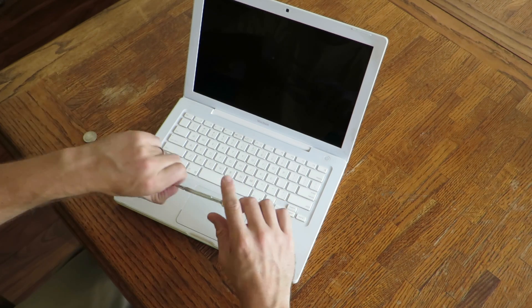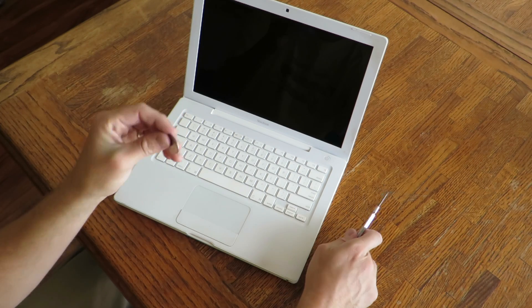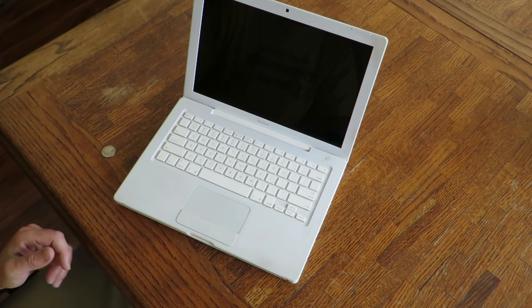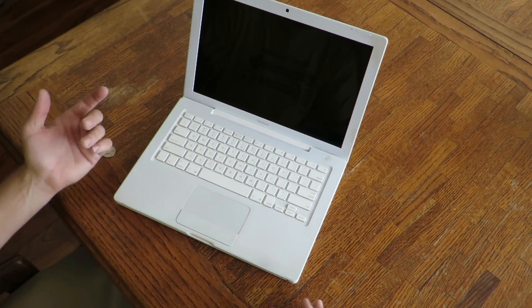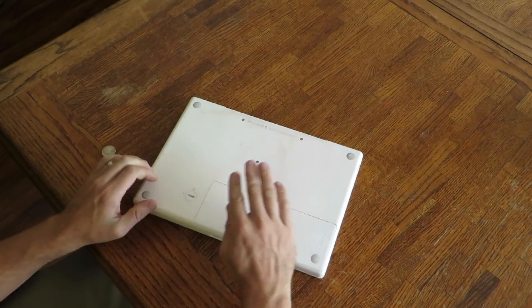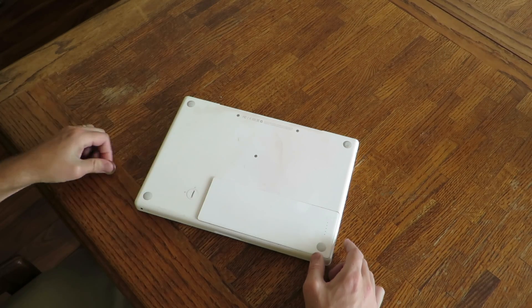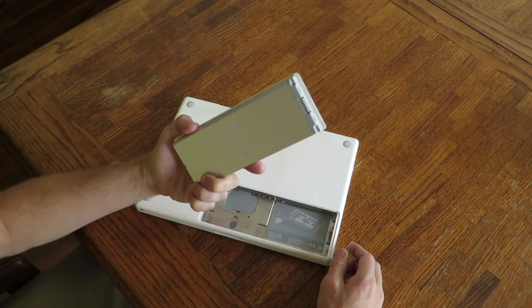All you're going to need to fix it is a little screwdriver and a quarter. First thing to do is if your laptop is plugged in, obviously unplug it. We're going to close it, flip her over. You can get the battery out real simple — just take your quarter, quarter turn, and the battery pops out.